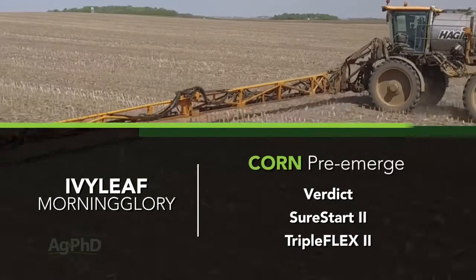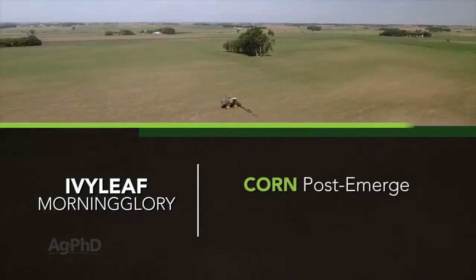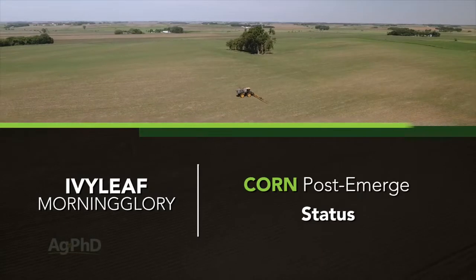In corn, I like Verdict down, but you could also use Triple Flex or Sure Start — in many cases those are a little bit cheaper. Post-emerge, my favorite product to use on ivy-leaf morning glory would be Status.